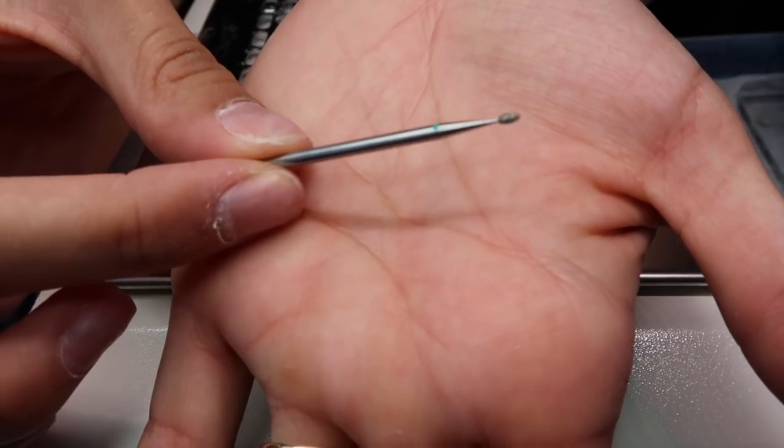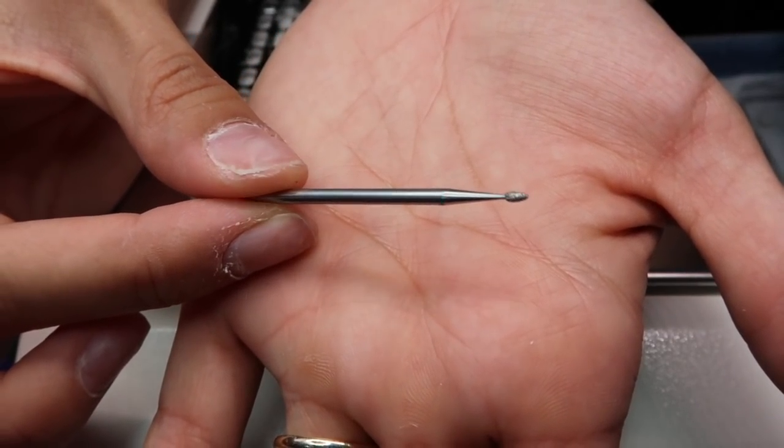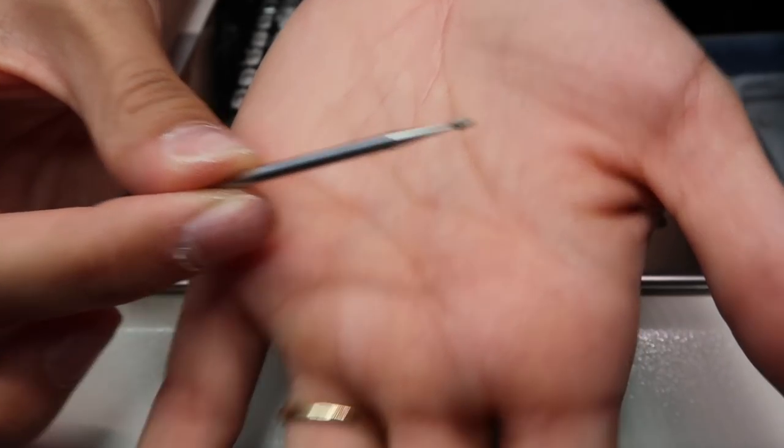To do that, I use a nail drill. I understand not everybody is a nail tech and not everybody has expensive nail drills. But this is the nail bit I use — I actually bought it from an old coworker of mine who does nails and she has an Etsy shop where she sells nail bits.